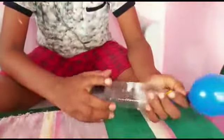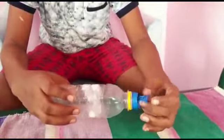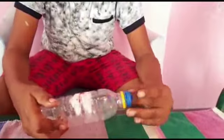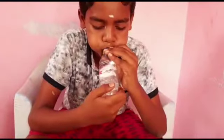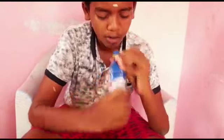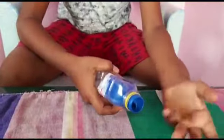See, now the air is coming out. But if I keep the balloon inside the bottle and blow it, it is not coming. See — it is not coming when it's inside, but if I keep it at the top it is coming.